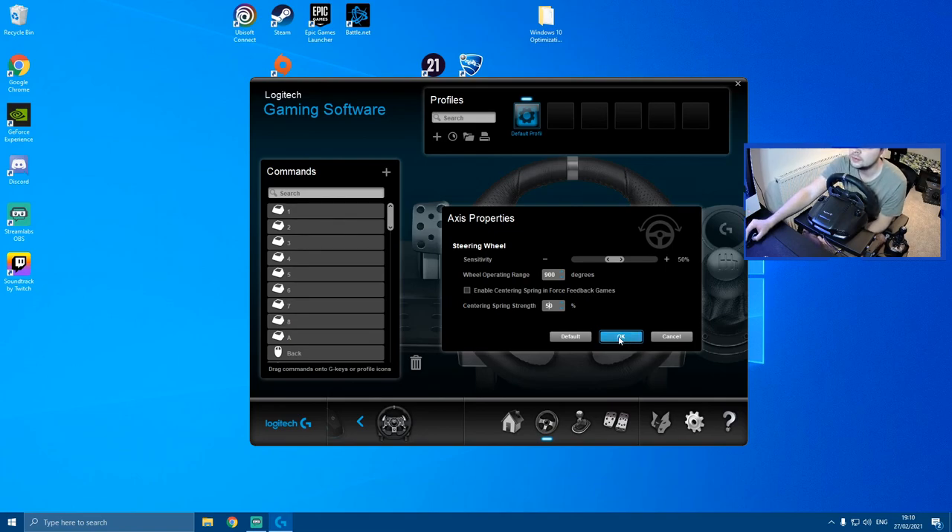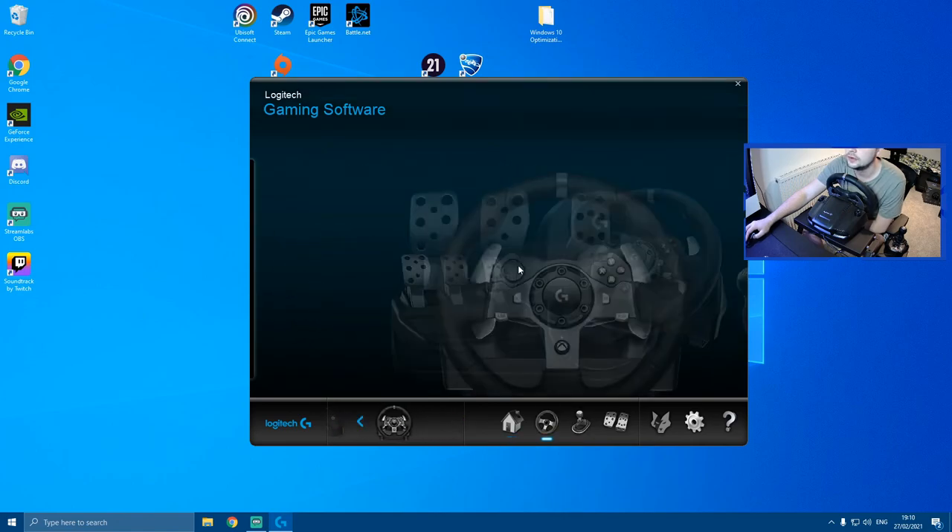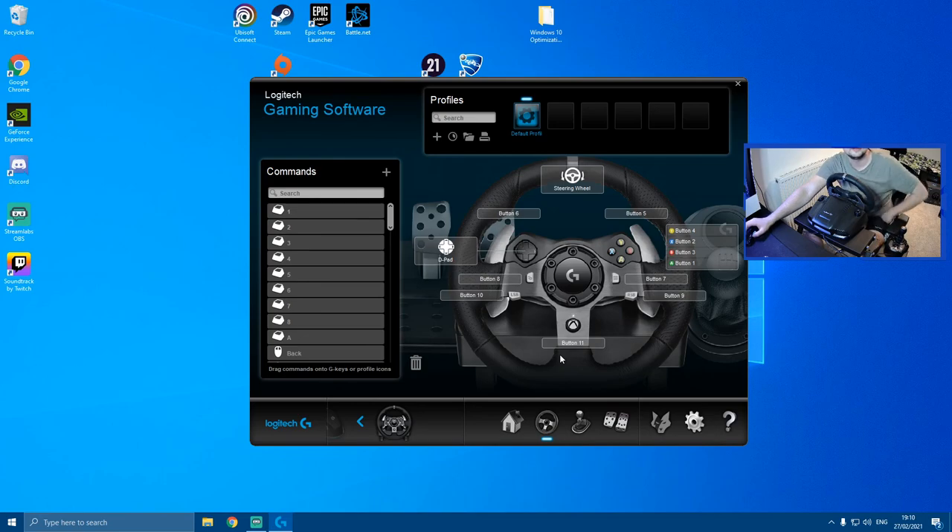That was me setting up my Logitech G920 — I even forgot what it was called for a second, but yeah, it's the G920. I hope you guys enjoyed this. I'll probably record a video straight after trying to get used to the wheel and see what happens. If you enjoyed it, give it a thumbs up — let's get going!